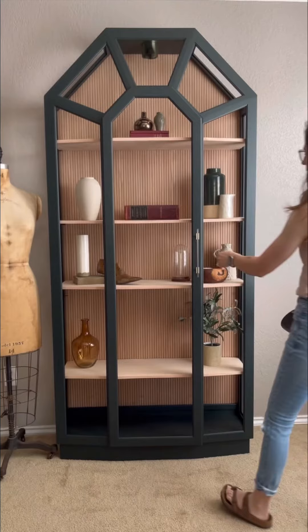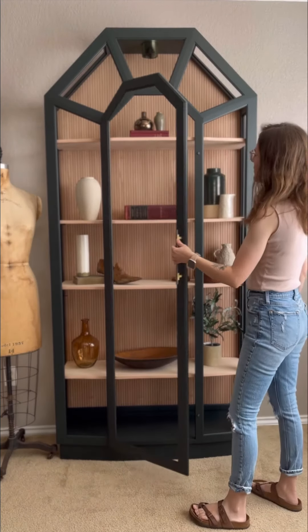Let me know what you think about this makeover, and if you think I made a mistake removing the mirrors and the glass shelves. You guys might love it too — I love it, it's beautiful.